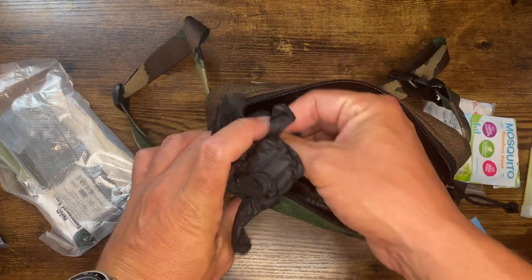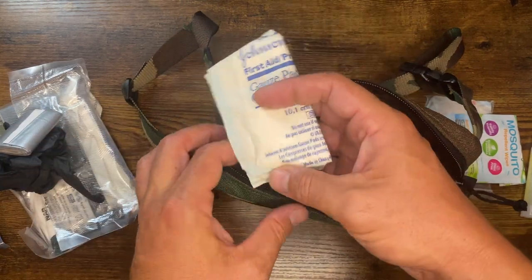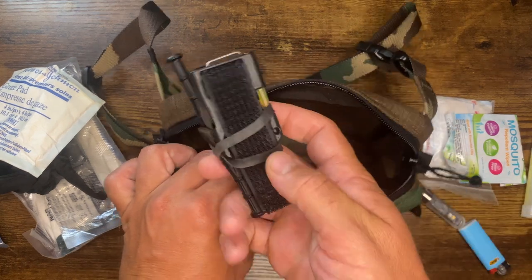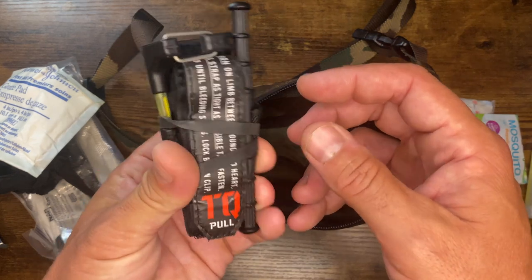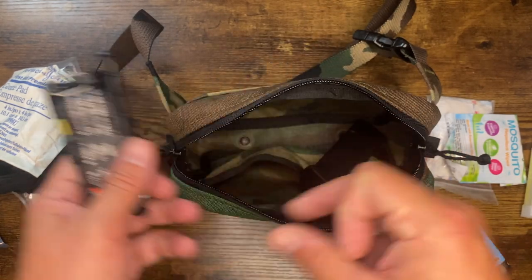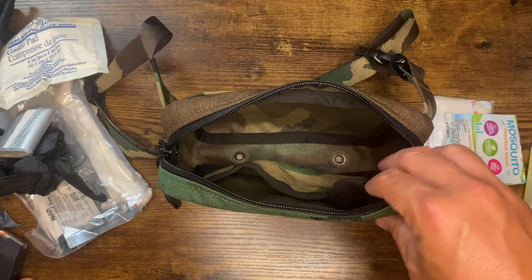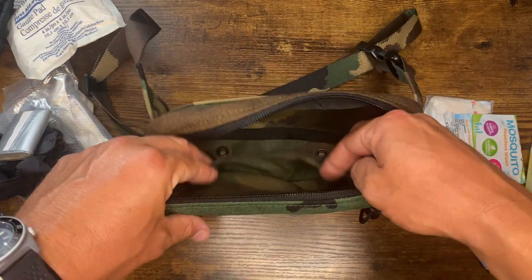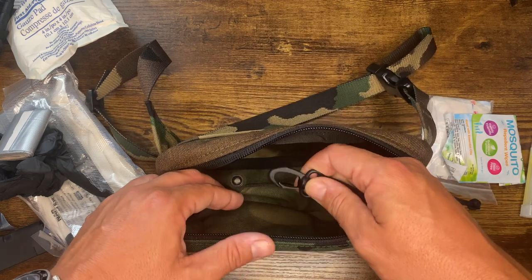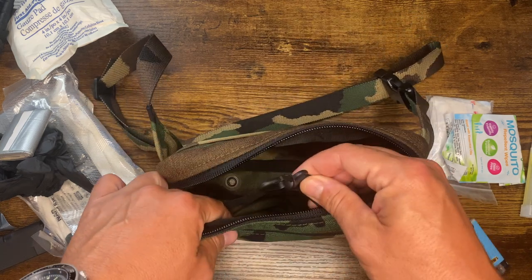Got some gloves, duct tape — bunch of different applications for this. A larger gauze pad — didn't put it up front with the boo-boo stuff. A small TQ from Snake Staff Medical — have a video on this little guy, it's a tiny tourniquet, fits in here great and doesn't take much space. A spare pistol mag for my Glock that I'm carrying. You do see there's another slip pocket on the inside that gives you a little separation from other things, and it has a key check — so you can hook your keys, a chemlight, or a small light on here so if it falls out, it stays attached to the fanny pack.